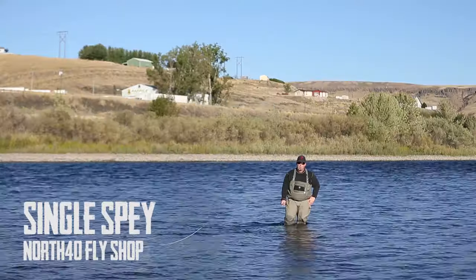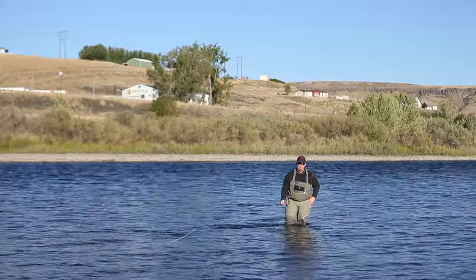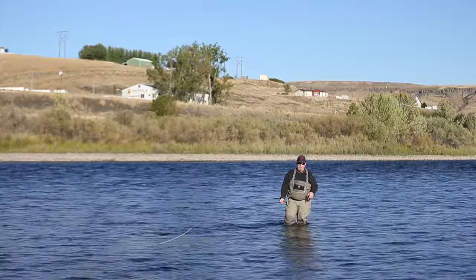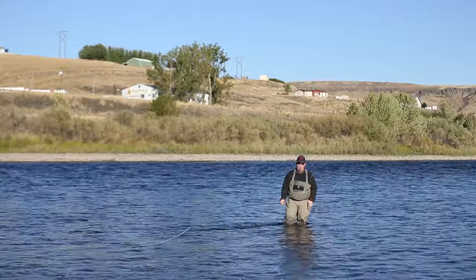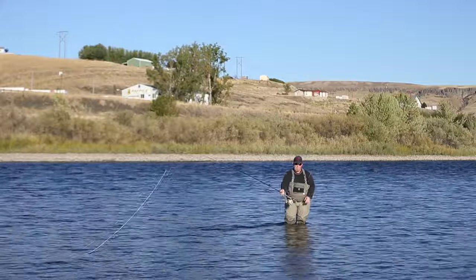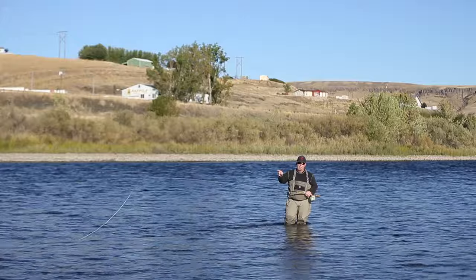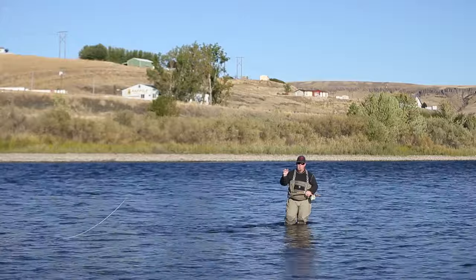Hi, I'm Bruce Barry with Beulah Fly Rods. We're out here on the Clearwater River with North 40 Outfitters, and today we're going to go over a single spey. The rod I'm using today is a Beulah Onyx 1297, matched with a 450 Elixir Scandinavian line. I've got a poly leader, tip it, and a fly.